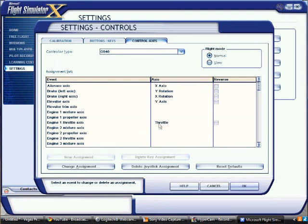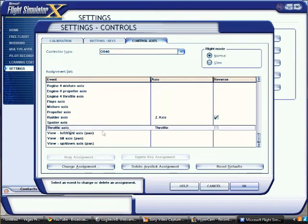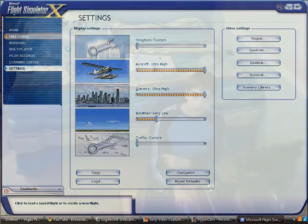Make sure you have throttle set for both engine one throttle axis and just throttle axis. I don't have my forced feedback plugged in. What I did — what they told me to do in the settings — is set the sensitivity higher and the null zone low. I'm just testing different things out, so you can do that too. Then hit OK. You can test it out on free flight. I hope that helped — thanks for watching.